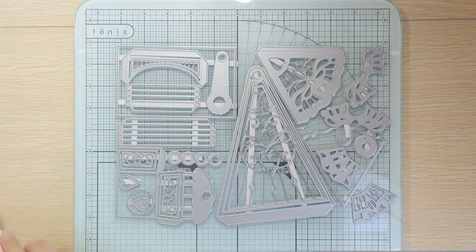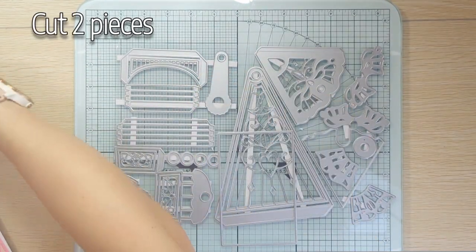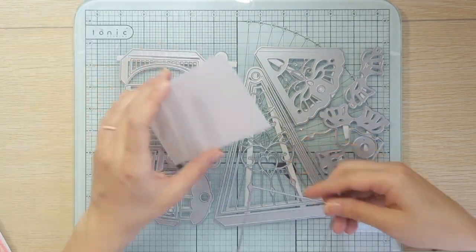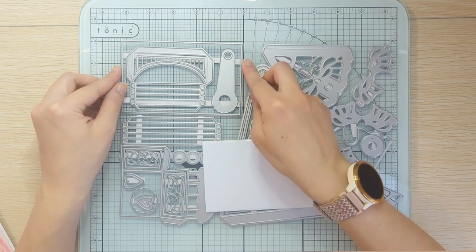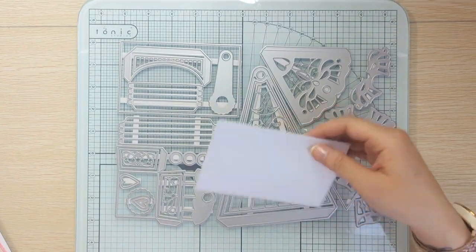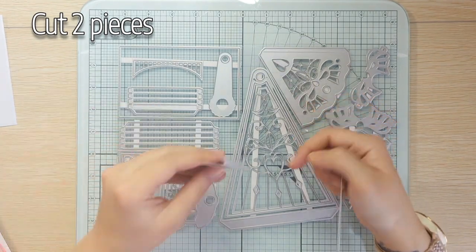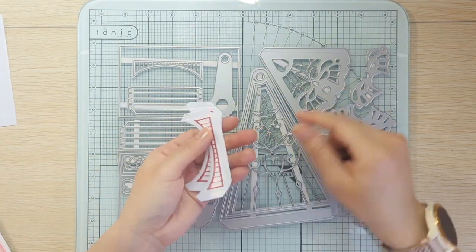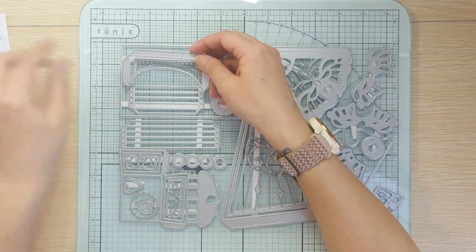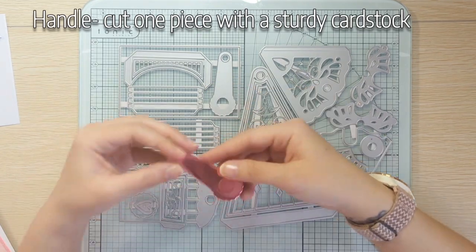The next piece is part of the base — you'll need two of these. I did one in black and one in the pearlescent, just because the black is gonna be underneath; you can just use any scrap piece. I was just trying to use up my pieces that I have cut. Then this one you're gonna need two of these as well. And then this middle piece right here is for decoration — I just did two. This right here is the handle; you'll only need one.